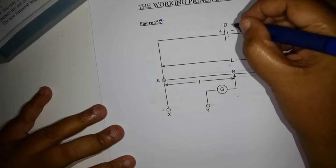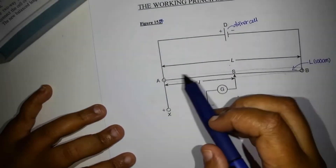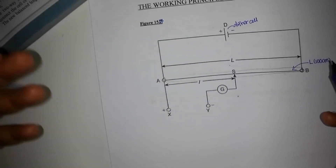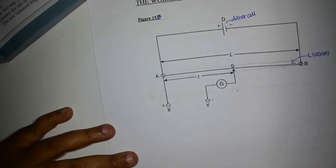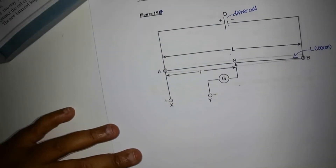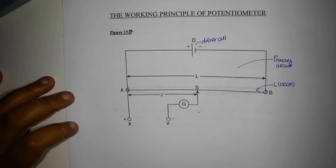This one is called the driver cell D. This is one end A and this is one end B — this is the wire. Usually it can be constantan, nichrome, or whichever material. This length is L and it is connected in series with D. This part here is called the primary circuit.